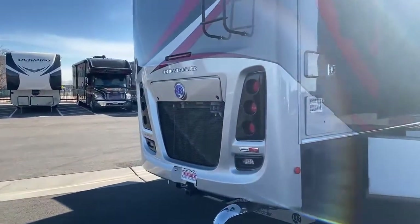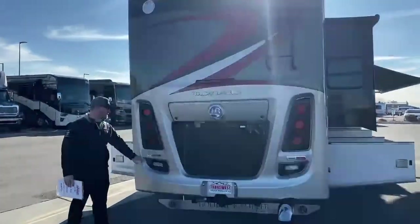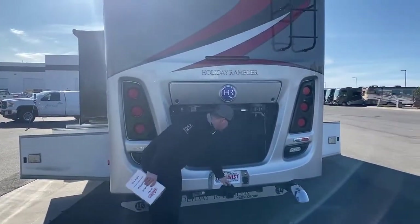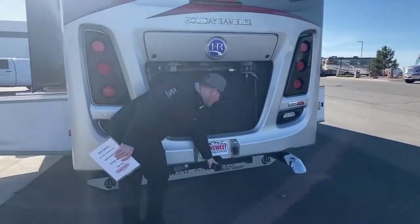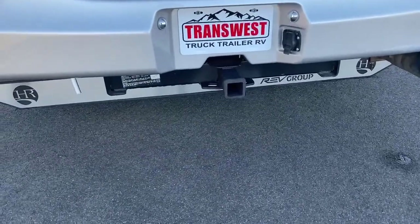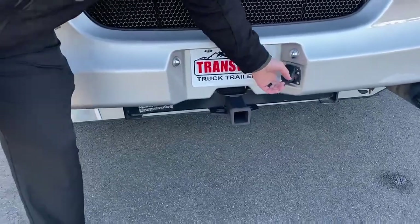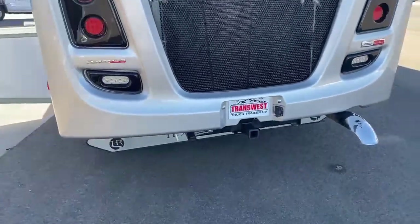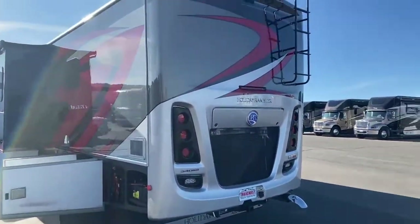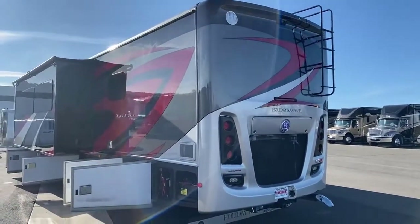Coming around the back — this is built on a Freightliner straight rail chassis, powered by a 340 horsepower 6.7-liter Cummins. Two-inch receiver here, you've got a 10,000-pound towing capacity with a 1,000-pound vertical weight capacity. You're pre-wired for a seven-pin connector for trailer brakes, trailer lights, and vehicle lights. Nice LED lights all the way around on the rear cap — tail lights, blinkers, everything — nice and bright, a lot cleaner looking.